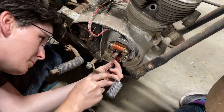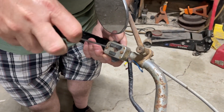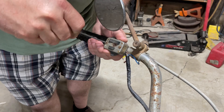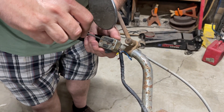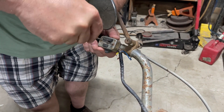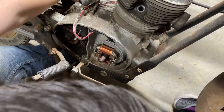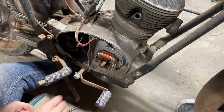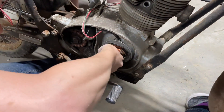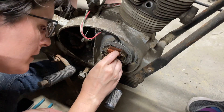I'm gonna pan up to my dad doing stuff. I'm gonna rotate until it's all the way up — a little bit, there we go, good enough. No, no, it's fine. And that key is shot.